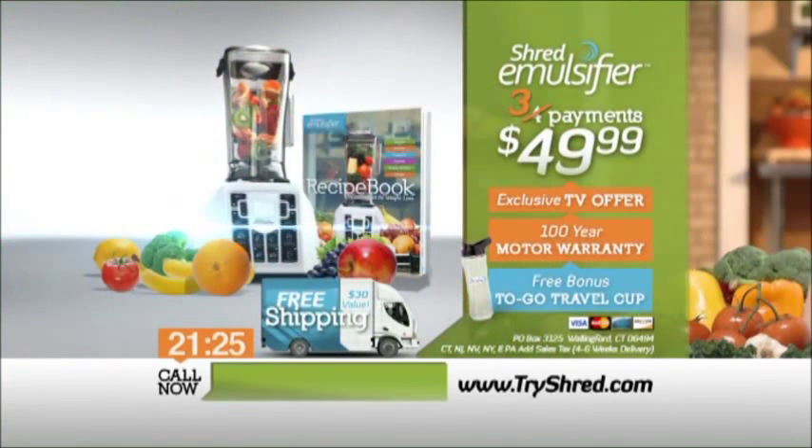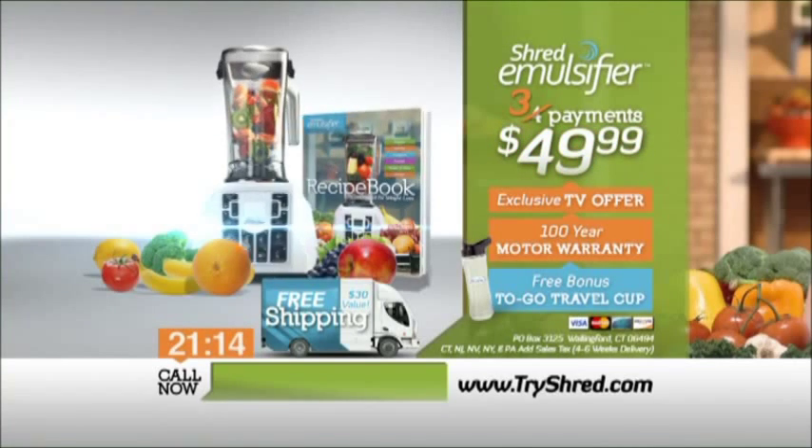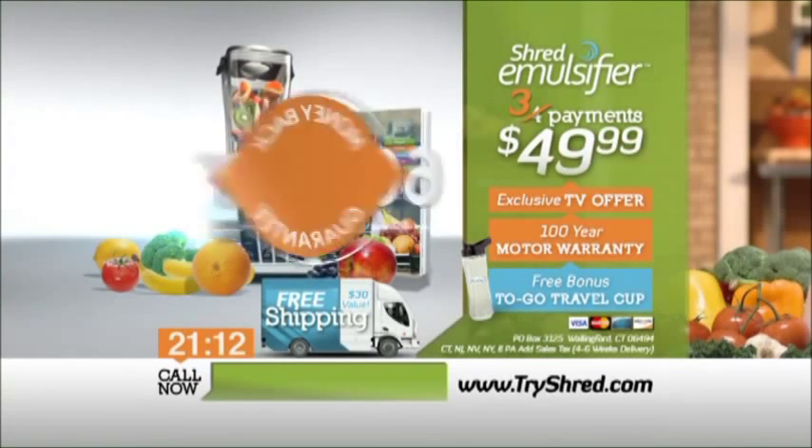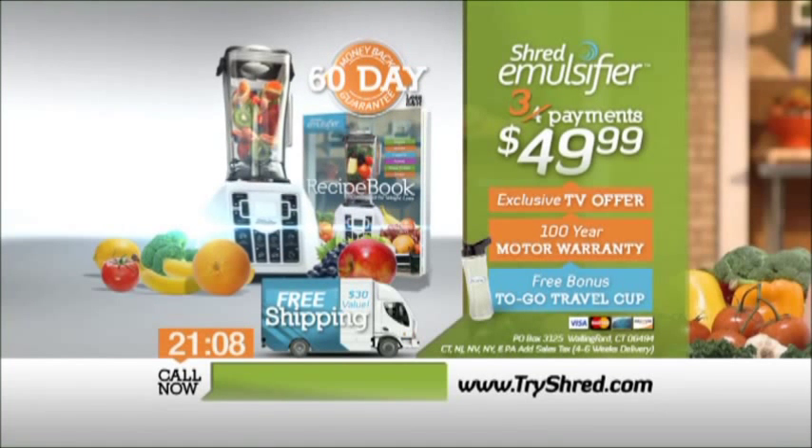This is the weight loss breakthrough you've been waiting for. So call or go online right now to order the complete shred super nutrition weight loss solution for just three payments of $49.99. The shred emulsifier comes with a 60-day money back satisfaction guarantee. So don't delay — call or go online to order now.